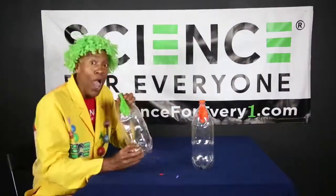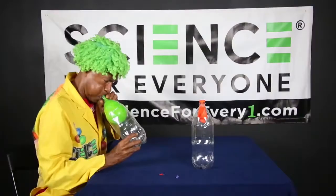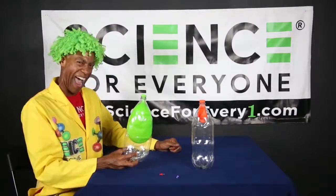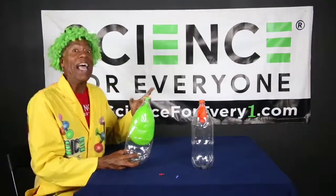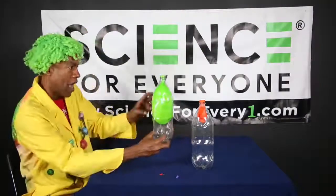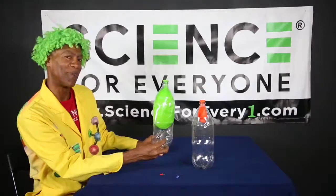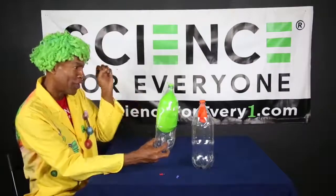One, two, three! How's yours look? I bet yours doesn't look like mine, and this is why — watch this, because this is kind of incredible. I'm going to take my hand and — watch what happens to the balloon. You ready? On the count of three: one, two, three!